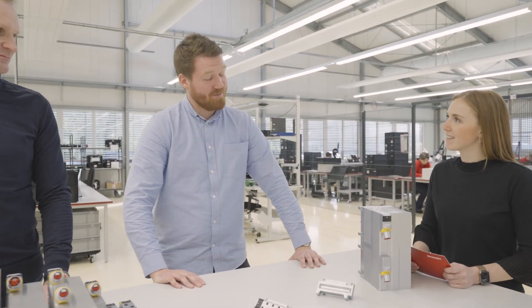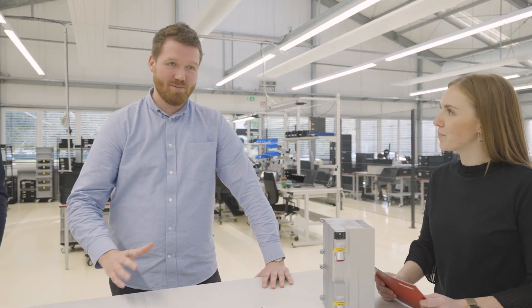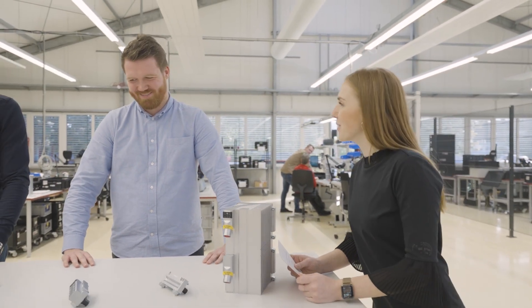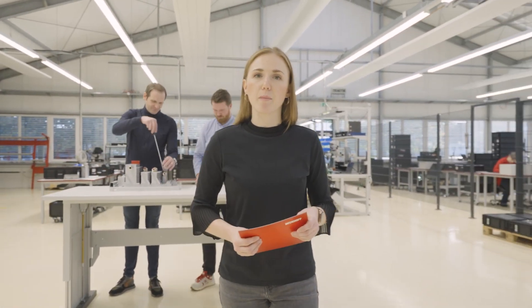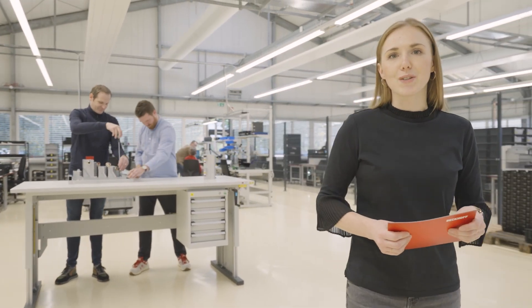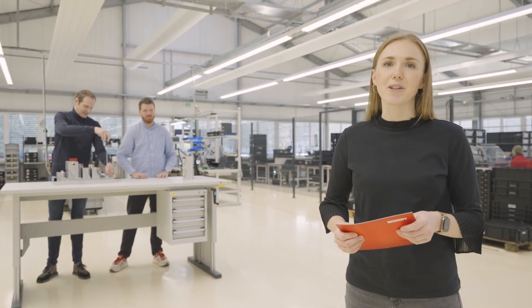This is really interesting and it's definitely worth a deeper look, so maybe you should ask our specialists to get a little bit more know-how about that. Good idea, will do, thank you. I think this is the start of the MX system series, where I will find out more details and insights about the MX system — the system for control cabinet-free automation. So stay tuned, there's more to come.